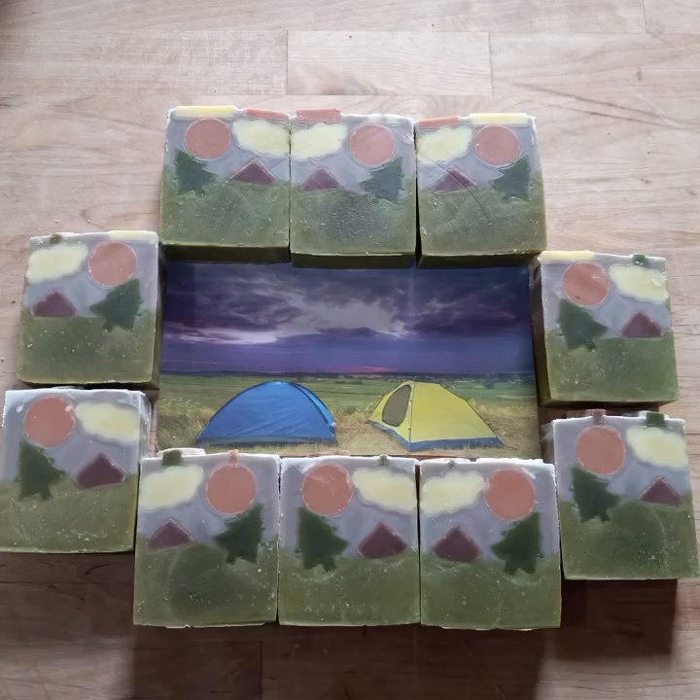This one, the ice cream soap, and the other things for June are listed today because I had to list them early for a craft fair. Thank you for watching.